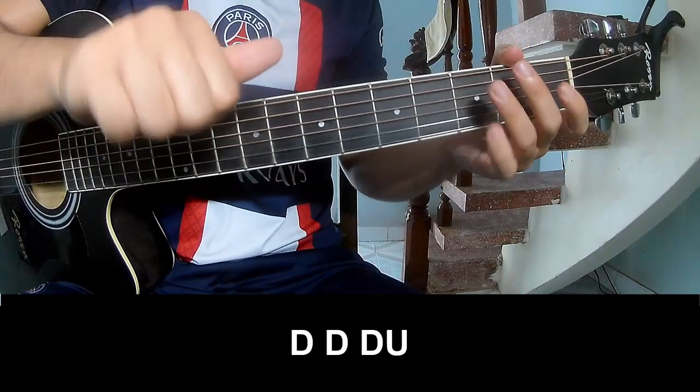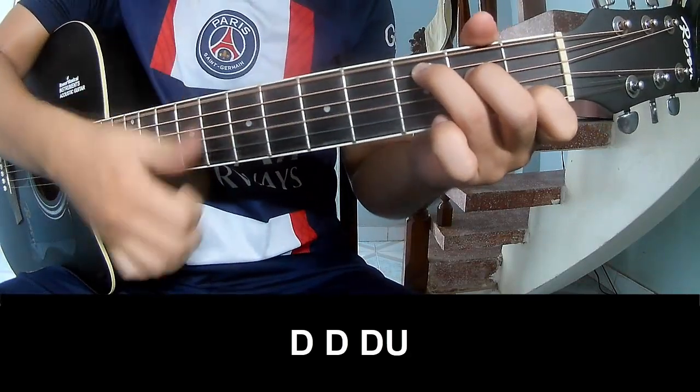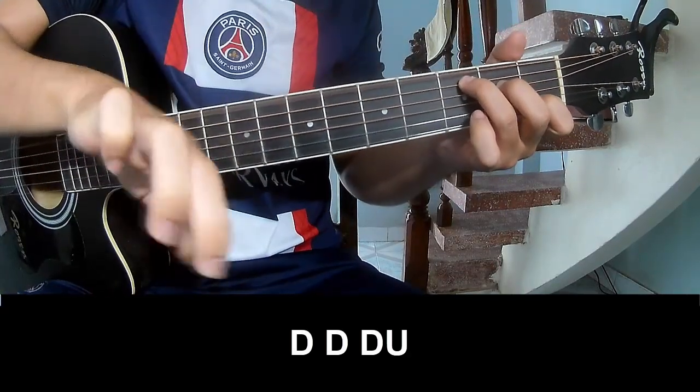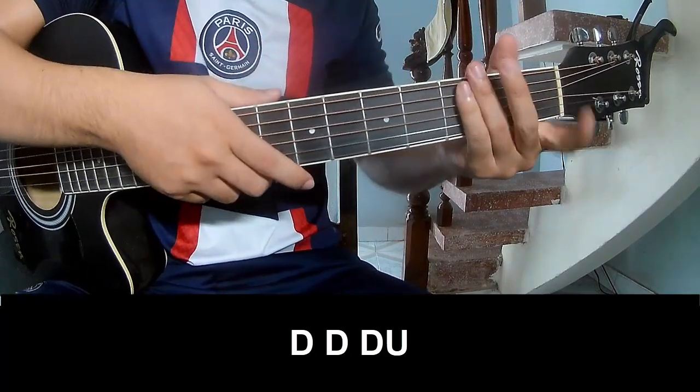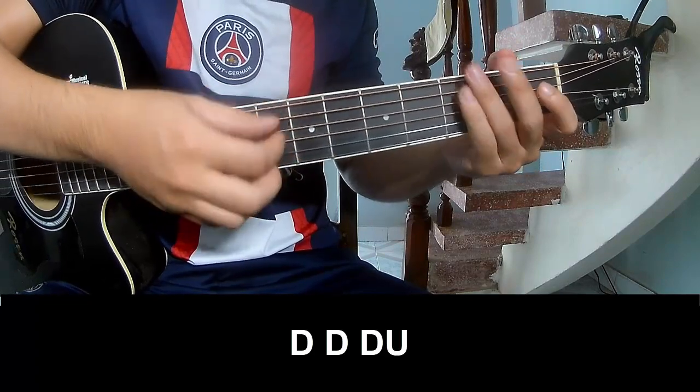For the verse, the strumming pattern is: down, down, up, up, down, down, down, up. Then switch and play four times on each chord starting on C.